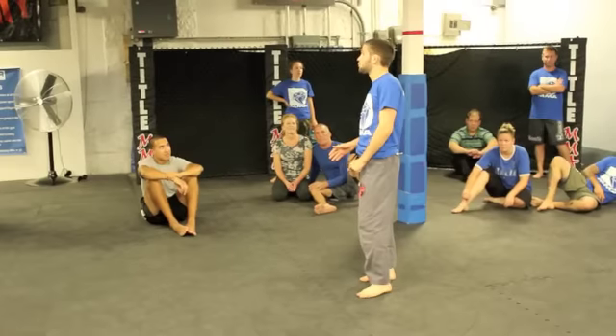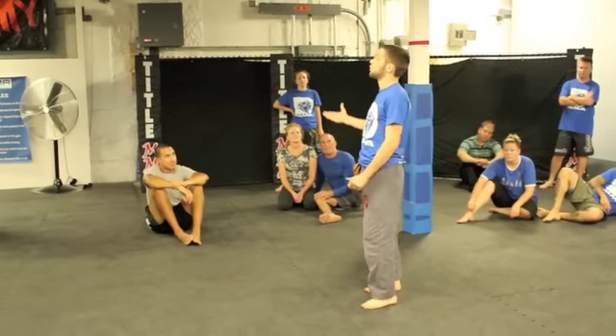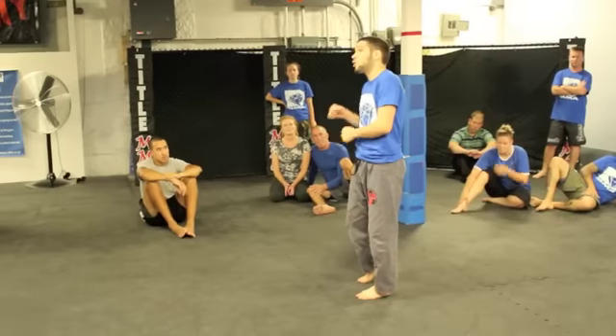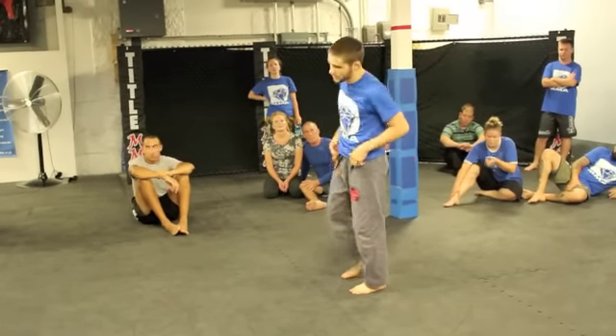Royce basically tackled him and hit him with a really cool omoplata into a wrist lock. The omoplata itself can be a complicated move, but we're going to simplify it a little bit and show how that wrist lock transition happens. I'll borrow Jesse for this one.